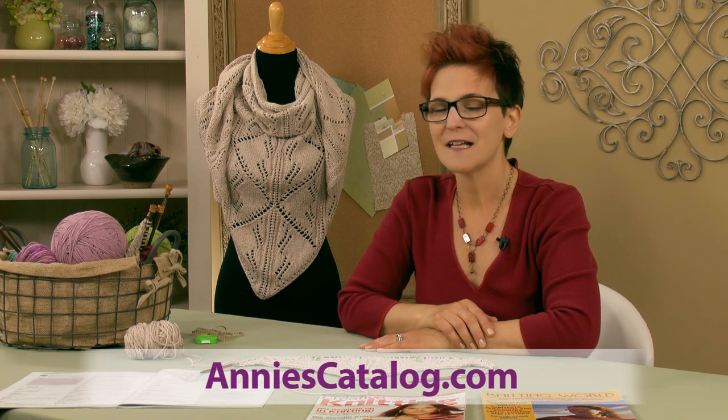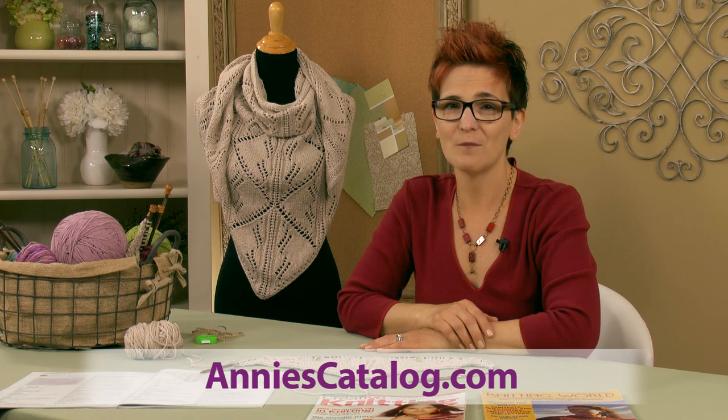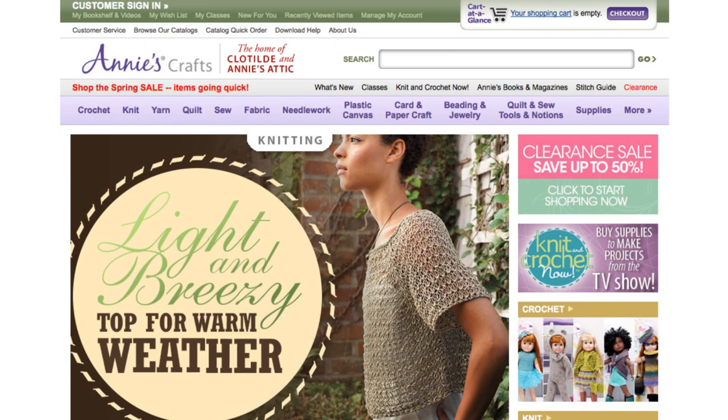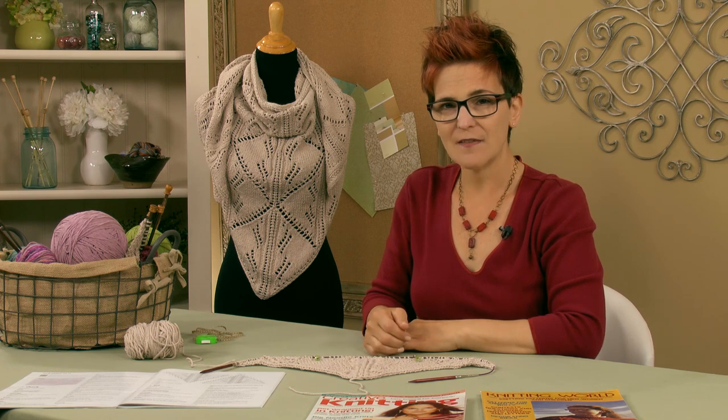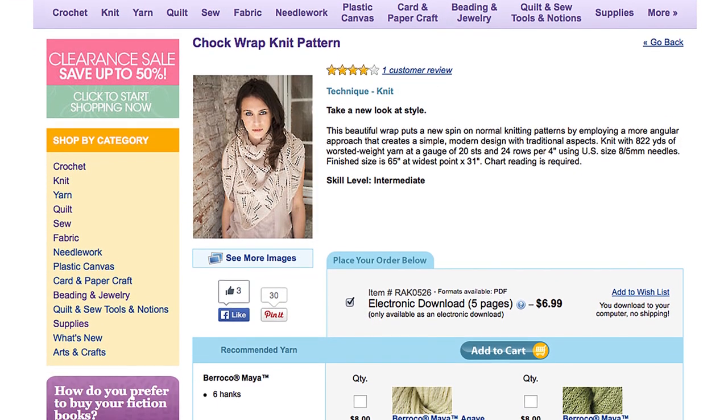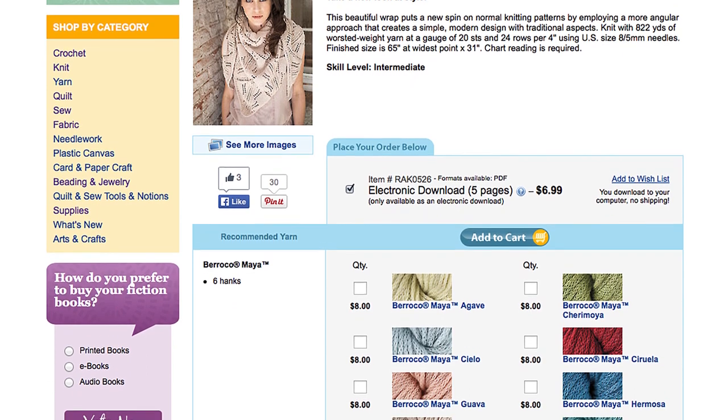Thanks for watching. I hope you liked that quick little tutorial. So here are the details for the knit along — just hop on over to anniescatalog.com and type in Chalk in the search box — that's C-H-A-L-K, the name of the pattern. Hit the go button and you'll come to the product page where you'll be able to download the PDF. Right below that you'll see all the different colors of Maya, so you can pick your yarn right there on the same page.